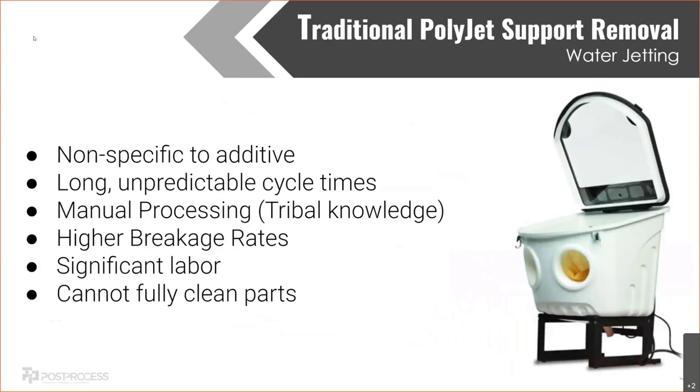For PolyJet, the number one way to clean parts is with a water jet. If you haven't seen this before, basically you stick your hands in a glove port, you have a small hose, and you can adjust the pressure with a pedal by your foot. You're holding a single part and blowing off that support material. By far most people are doing this, but it causes a lot of issues. It's not a system specifically designed for additive — the water jet has literally been around a hundred years. It kind of works at removing support so it was ported over, but there are huge issues: long unpredictable cycle times.